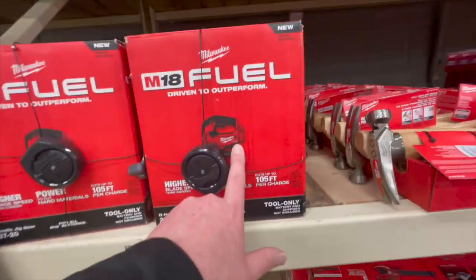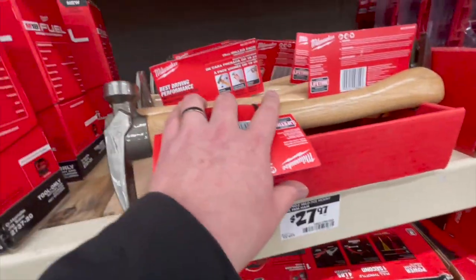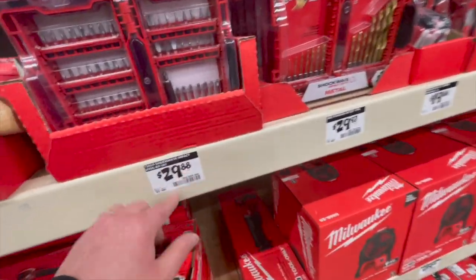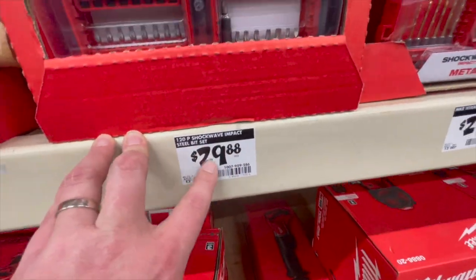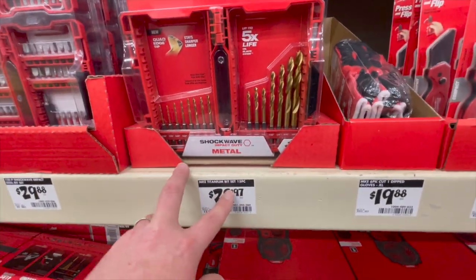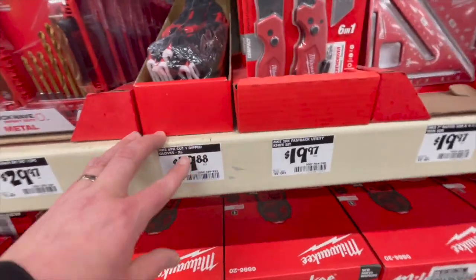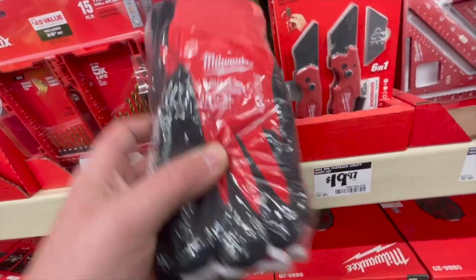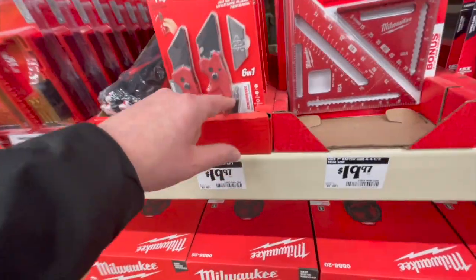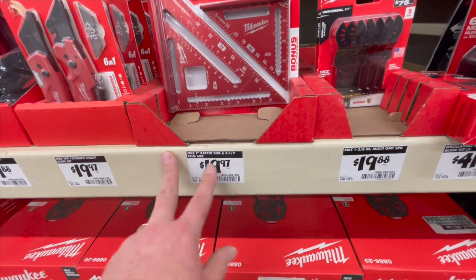$199 for the Milwaukee Fuel jigsaw. $27.97 for the victory handle framing hammer. $29.88 for the 120-piece Shockwave impact steel bit set — that's worth getting, a decent price. $29.97 for the 15-piece titanium bit set. $19.98 for a six-pack of nitrile dipped gloves. $19.97 for the Fastback utility knives — that's my go-to utility knife, it really lives up to its name.